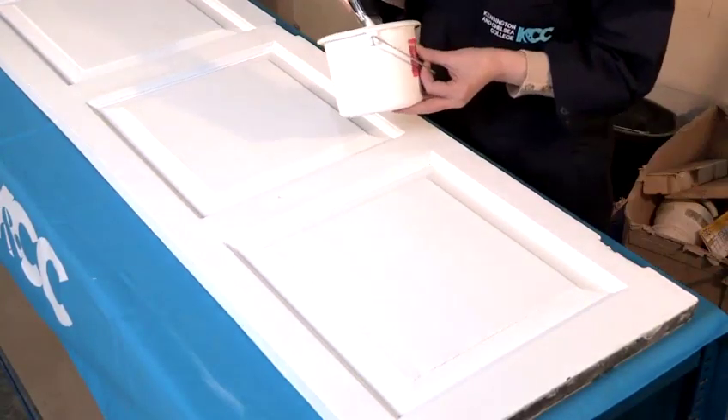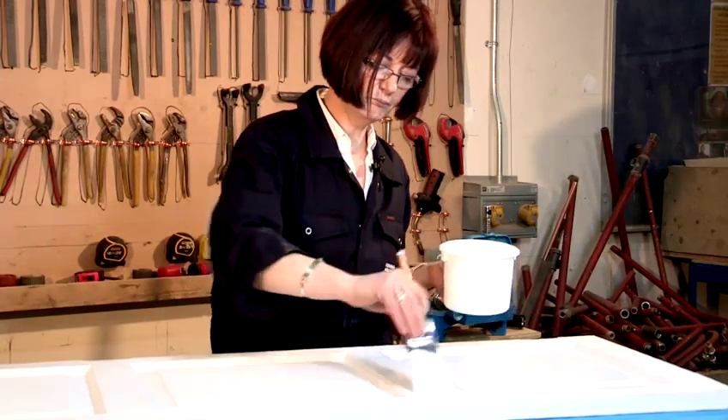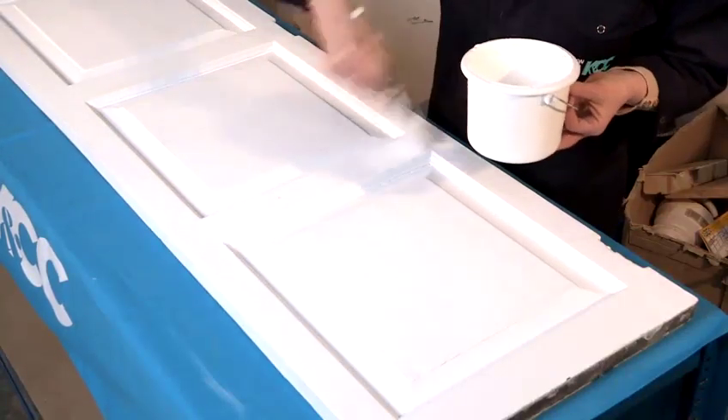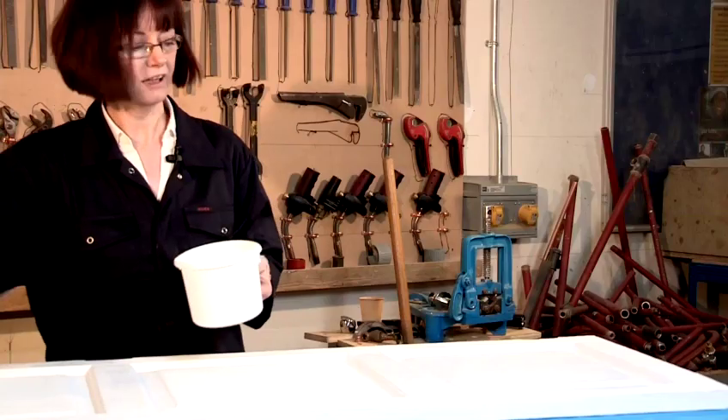Once you've done that for all three or four panels, you then start working in this section all the way down and across, and you do the same in all the panels and all the sections.